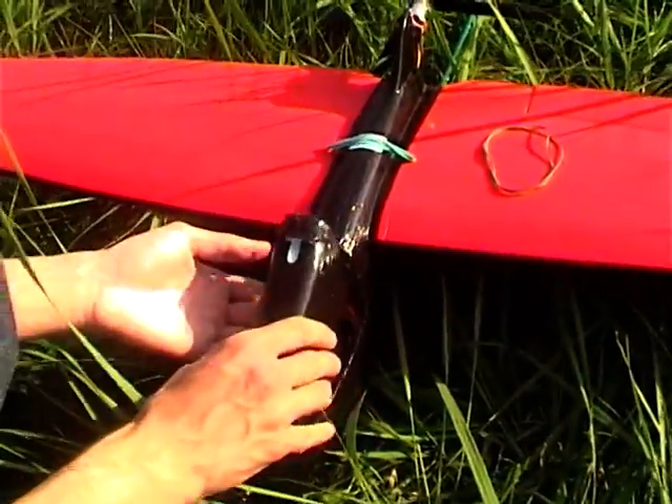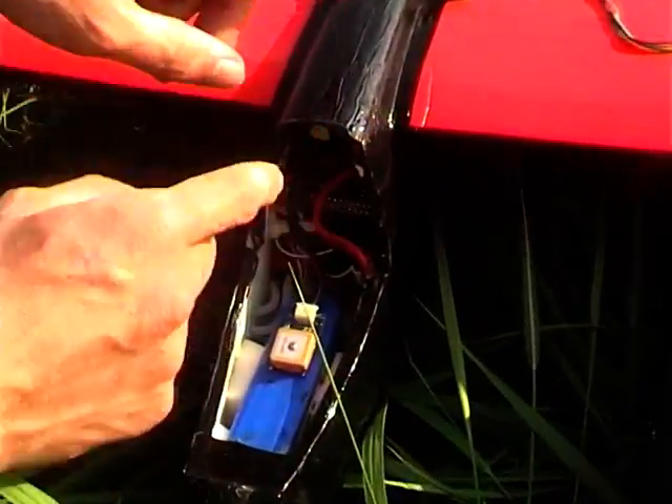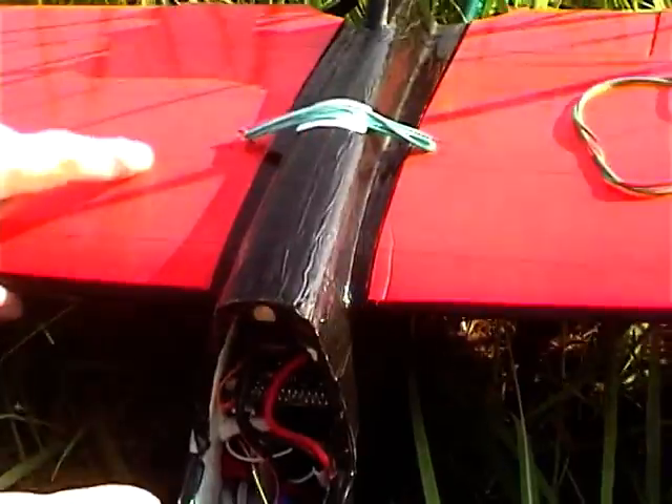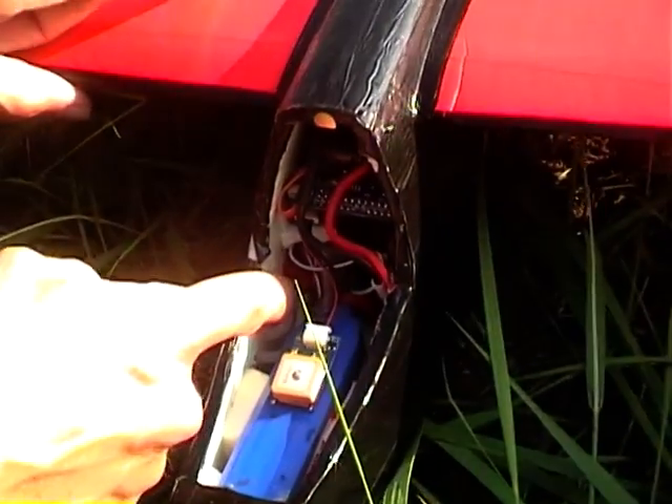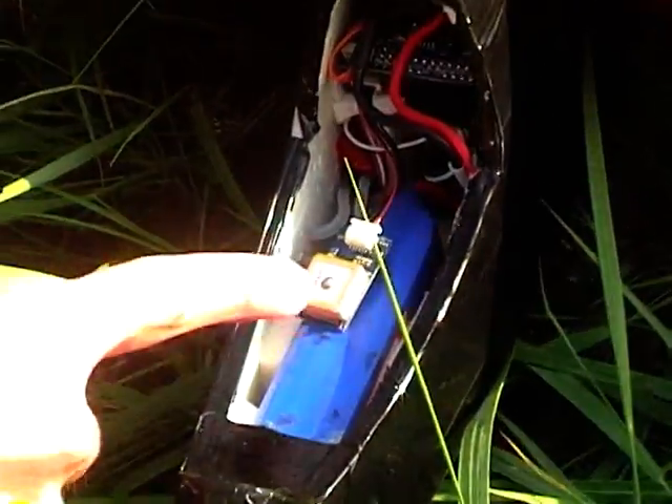I open it and here we've got the ArduPilot MEGA board. The receiver is there. Moreover, here we have the airspeed sensor, XB, GPS, and the battery.